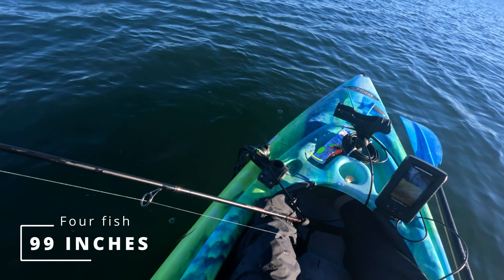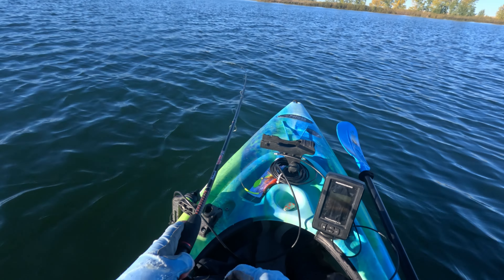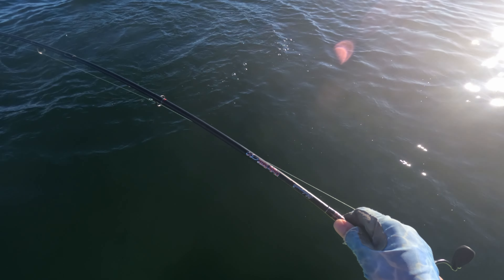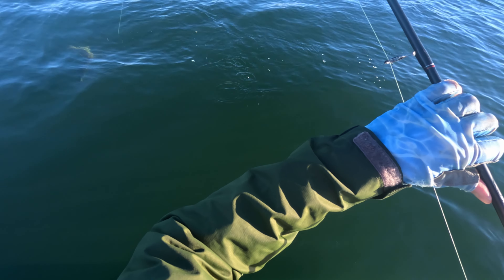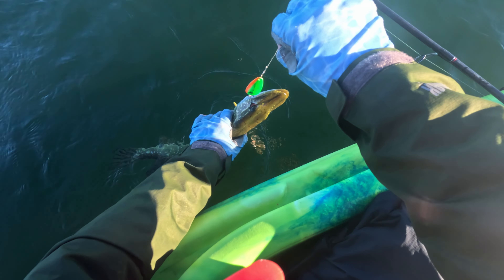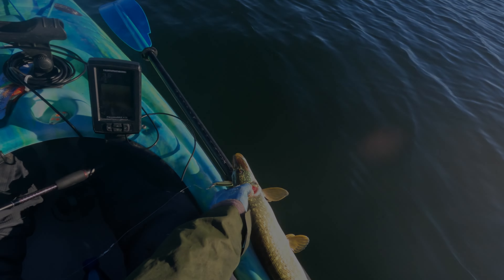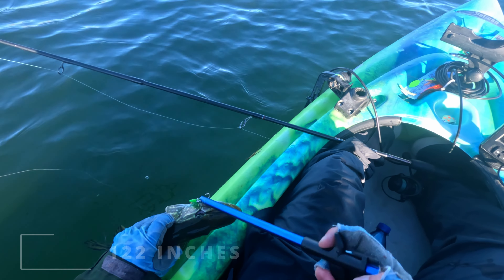What a start! I've got another one — oh, it's not very big, just feisty. Nice clear water out here today. Definitely not that big. That's a 23-incher. That gets me at 122 inches.